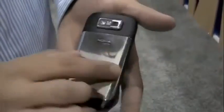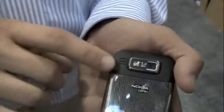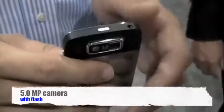On the back it's still stainless steel, and there's a 5 megapixel camera — new to the E-series. The E71 and E71X had a 3.2 megapixel camera, so this is 5 megapixel with flash. Phenomenal camera ability.